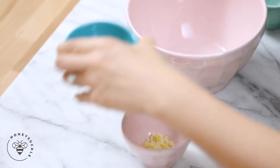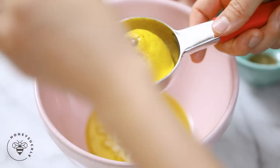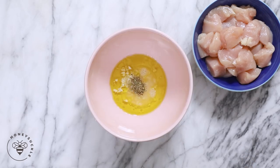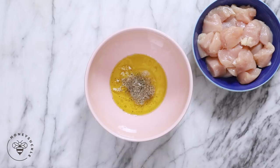I'll start by mixing the marinade in my bowl. Here I have two tablespoons of olive oil, three cloves of minced garlic, half a lemon's juice, half a teaspoon of dried oregano, one teaspoon of kosher salt, a little bit of freshly cracked pepper, and we'll mix it all together.